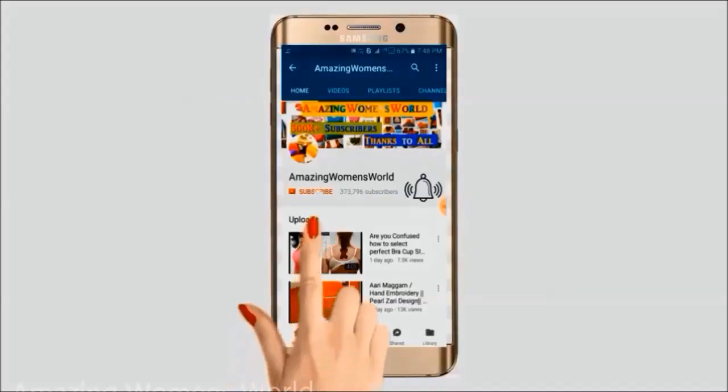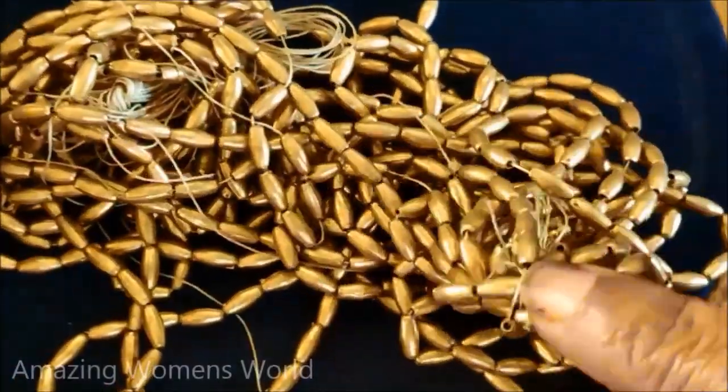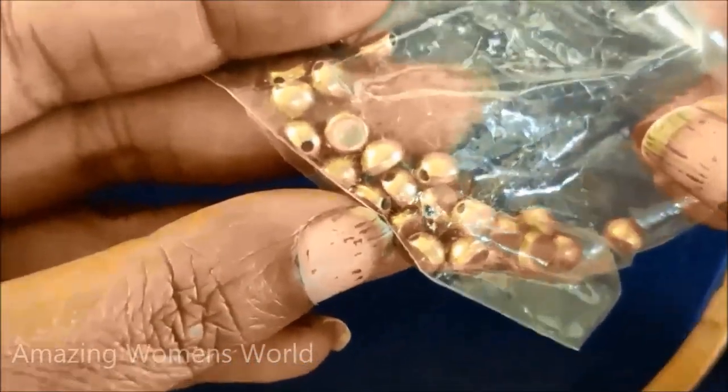Hello friends, welcome back to Amazing Men's World. In this video, I have come up to show the making of a beautiful designer beauty which has been designed for the bridal blouse designing. We can also try this on our old stitched blouses by following the instructions in this video.